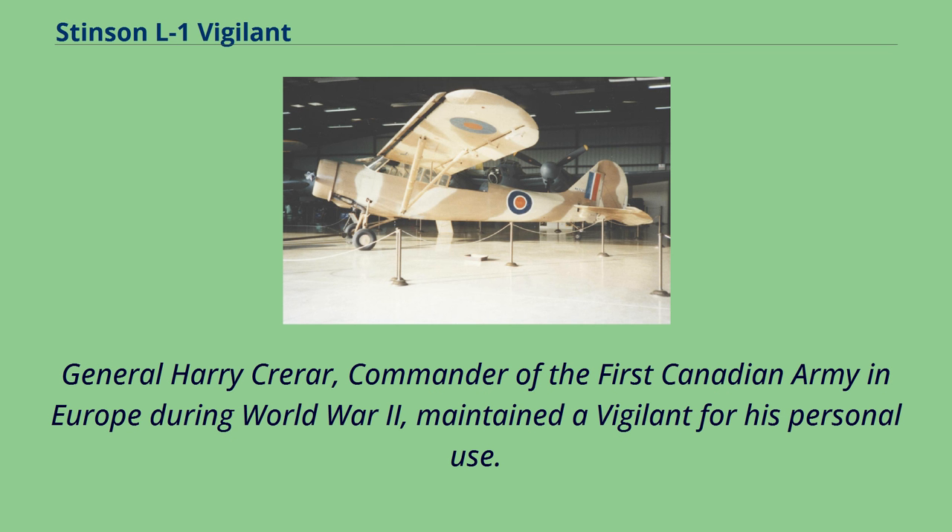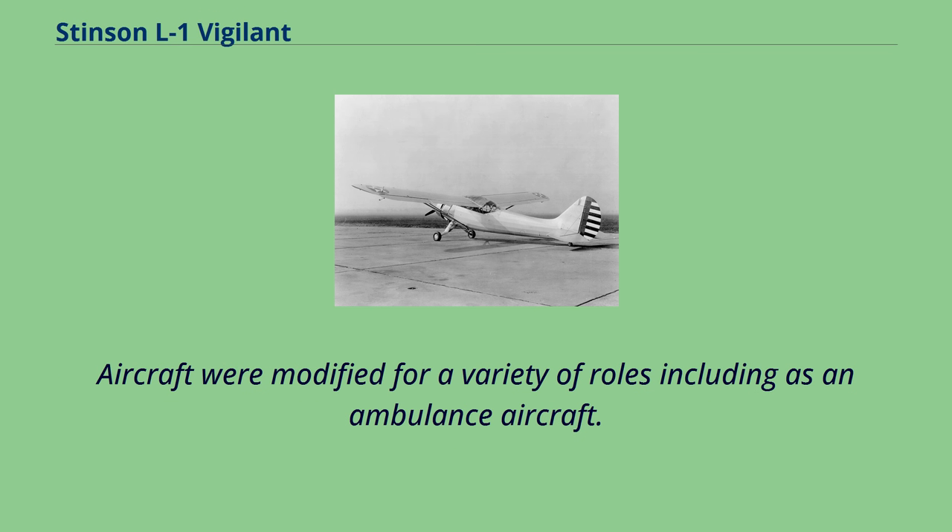General Harry Crerar, commander of the 1st Canadian Army in Europe during World War II, maintained a Vigilant for his personal use. Aircraft were also modified for a variety of roles including as an ambulance aircraft.